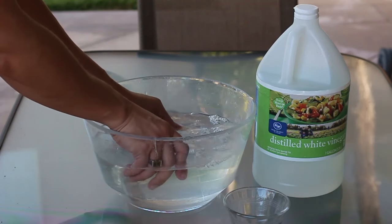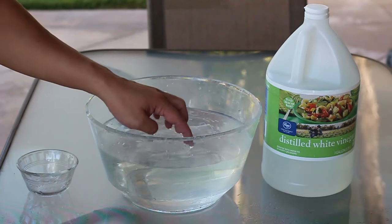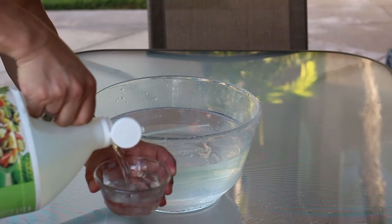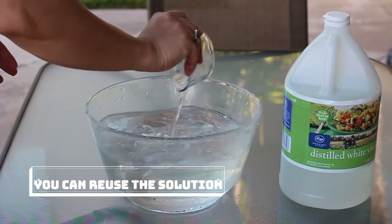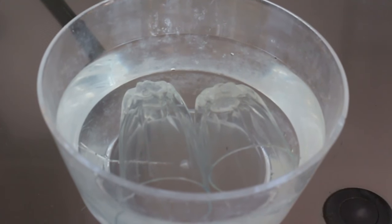There are so many ways on how to do this but this is how I normally do it. I place all the glasses that I need to clean inside the basin and then pour the water in, making sure that it will not overflow and the glasses are submerged into the water, leaving enough space for the vinegar. Depending on how many glasses you are treating, I normally pour in a cup of vinegar into the basin of water with the glasses. Make sure that the water and vinegar mix well. Leave it in for at least 30 minutes to completely remove the calcium deposit from the glasses.